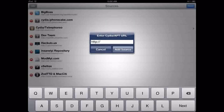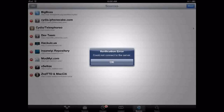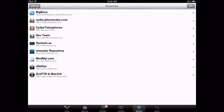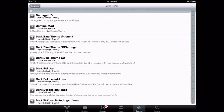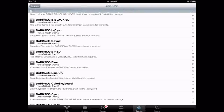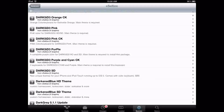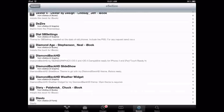You need to add cydia.xsellize.com. I didn't enter it all the way because I already have this source. Once you have it, let it install and do all that. Then you'll need to go into the source and scroll down to where the D's are, because the app does start with a D. If you want more instructions to get this app, they will be in the description below.